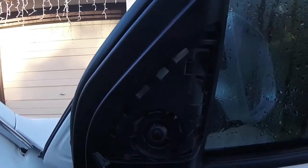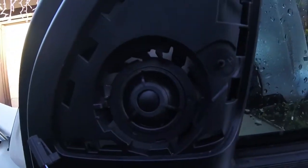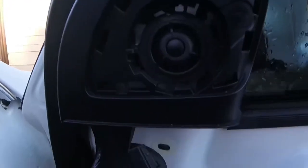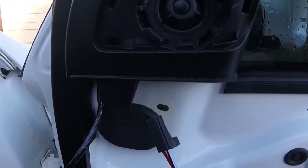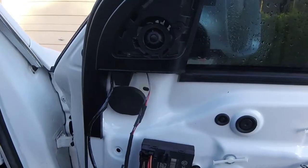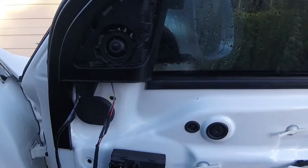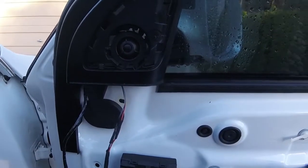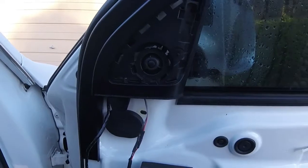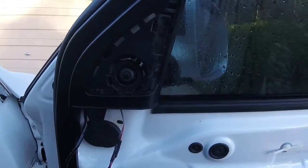Here you can see that the factory upper trim piece has the hole already for the tweeter. The tweeter just pops right in there. We got a factory connector, because I love my factory connectors. It just plugs in, and that is literally all there is to it. It was honestly worth the time and effort. I already had the door panel off for other things, so it seemed the best time to tackle this job and not have to take things apart twice just to add some little tweeters.